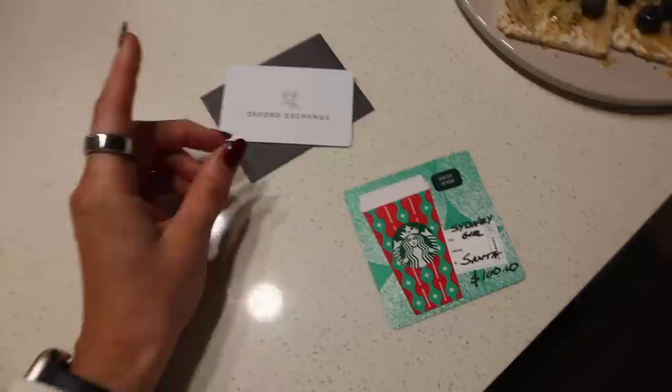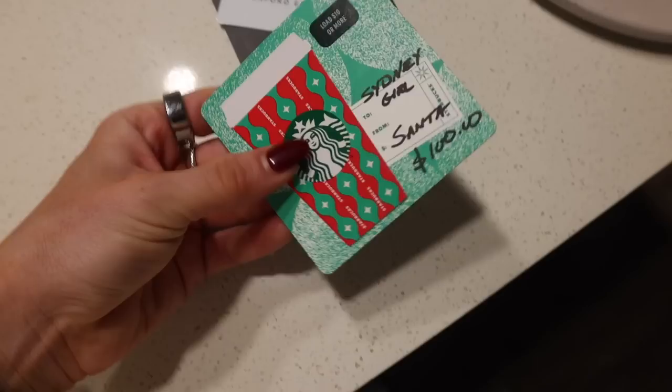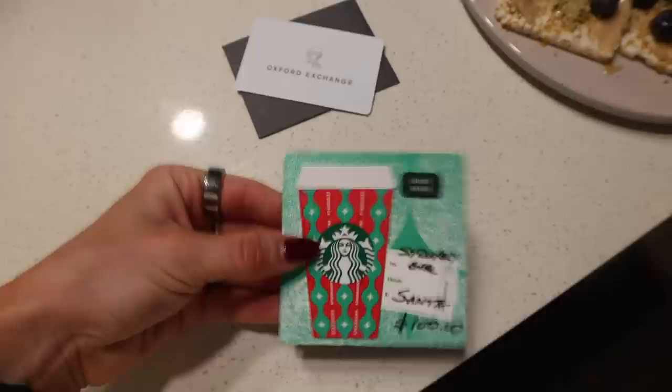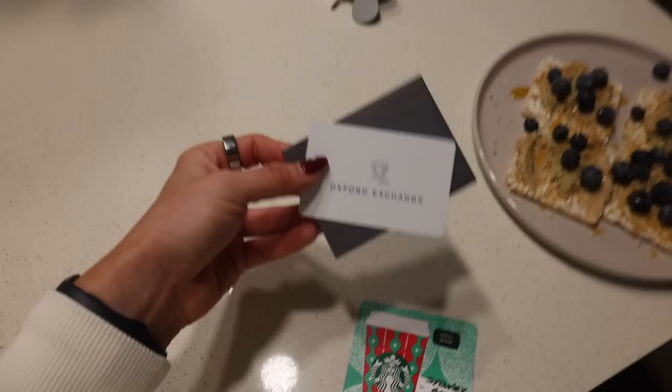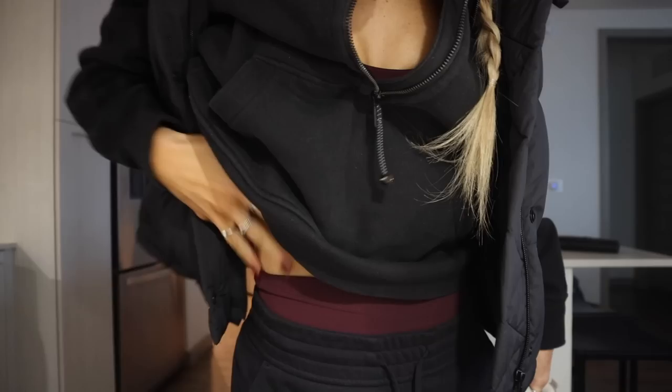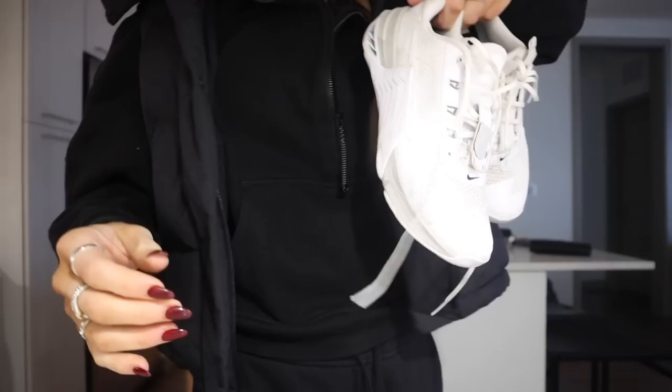My dad got me a Starbucks gift card — look how cute it is — and from my sister, brother-in-law, Ty, and my dad, they got me Oxford Exchange, which is like a coffee shop and restaurant. I can use Starbucks for the next couple of days while we're traveling, and then I'll start my New Year's resolution and try different coffee shops. Here's my gym fit: my little red merlot set — a line sports bra and biker shorts — my Lululemon scuba, new Lululemon joggers, and a vest. I'm going to wear my Nike Metcons for legs today.